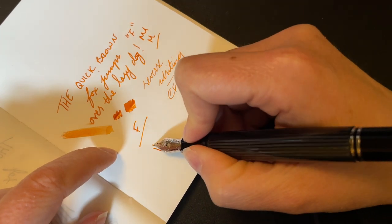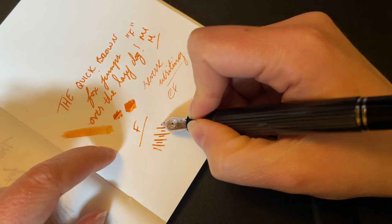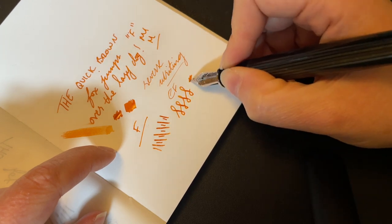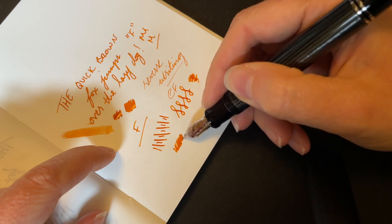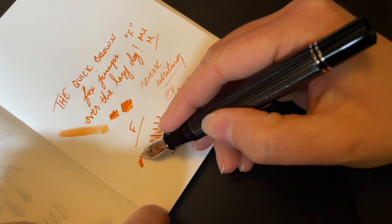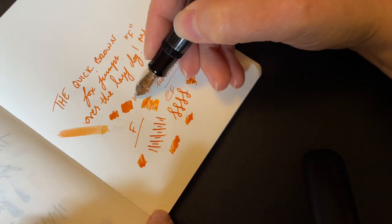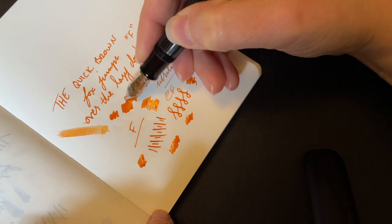It's a very stiff nib — you're not going to get any flexibility out of it really. But it performs beautifully. It's very smooth with just a little bit of feedback, very wet, and has been a solid performer since day one.